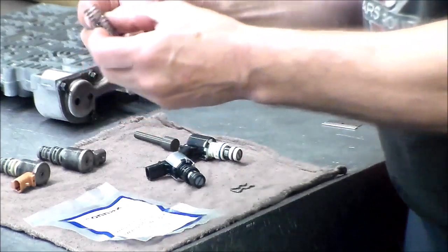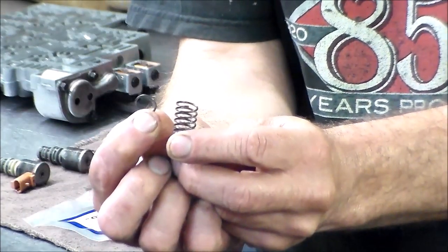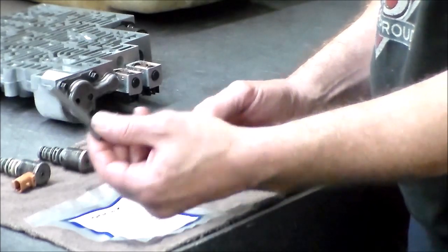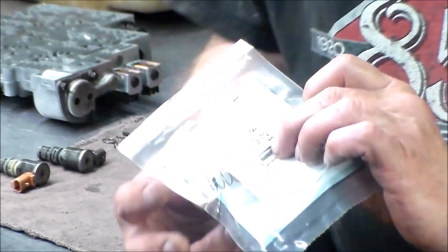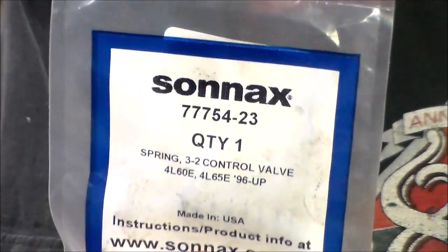Here is my broken spring. And again, that's the 3-2 downshift. Here is the valve — you put the valve and spring in, then you put the solenoid in. Here is the replacement. That's Transtar's part number and this is Sonnax's part number.